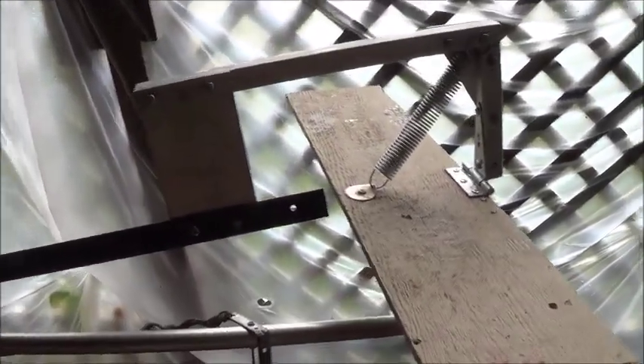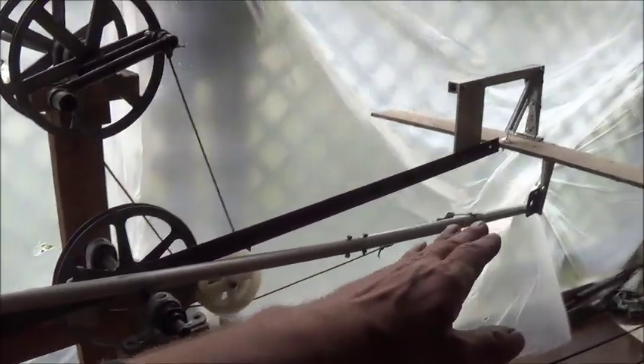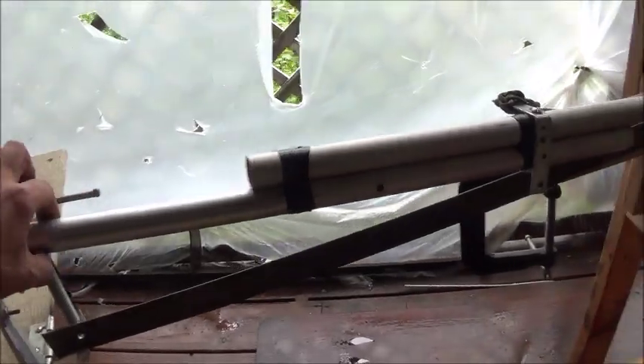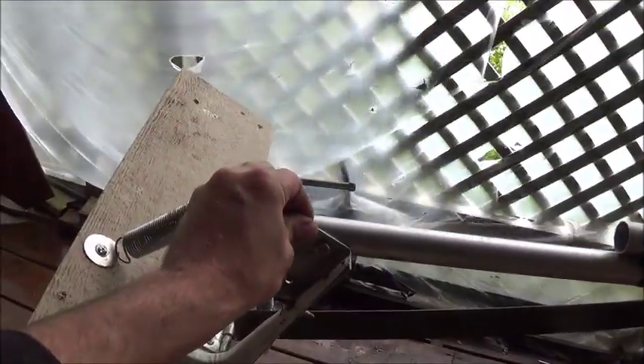What we have here is two foils — a foil here and a foil back here in the back. Basically a teeter-totter or sawhorse style design off of a center pivot point. We have a linkage rod going from our foils, so if I pull this linkage rod this way, that foil goes up.